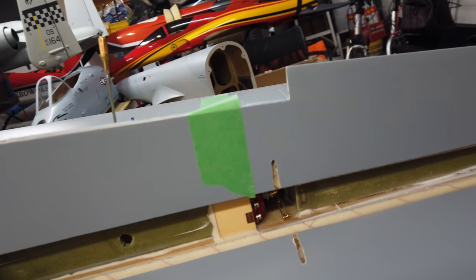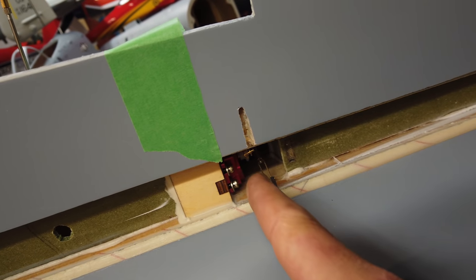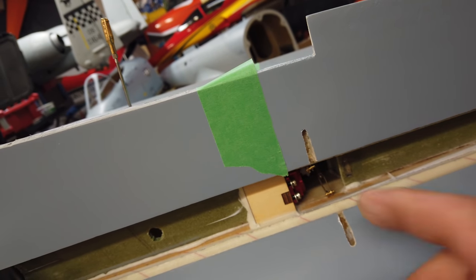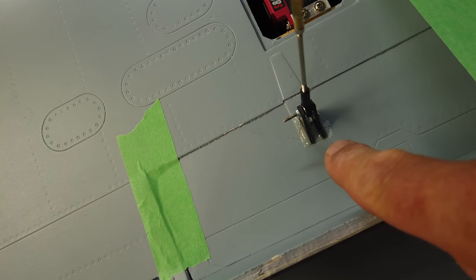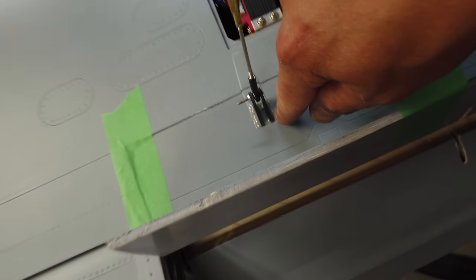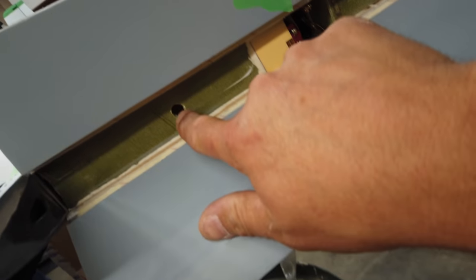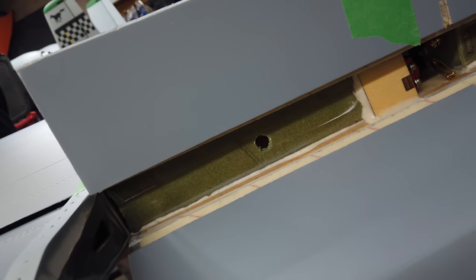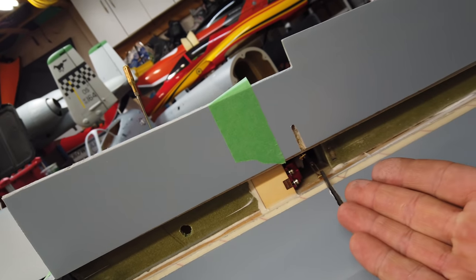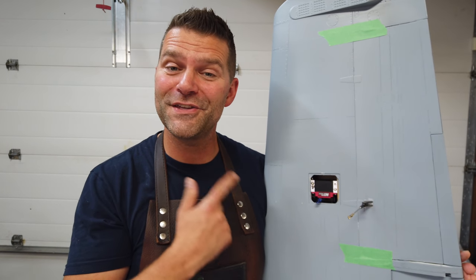Everything is ready to glue in for the speed brake - we've got a nice straight line based on the two control rods coming off the servo. The channels are completed, the aileron is glued in, and there are no hard points in the aileron surface. We have access from both sides since the horns sit right against the plate in there. We're also going to add a little reinforcing in there. As a last step tonight I'll glue these in, let them cure, and we'll be back tomorrow to deal with the speed brake.